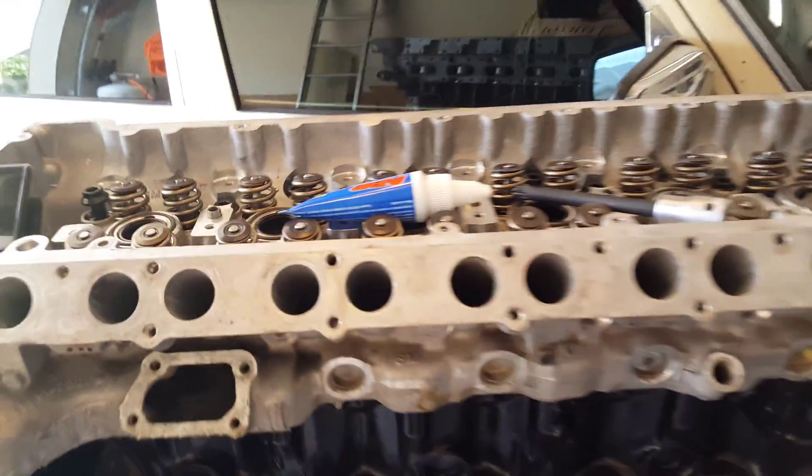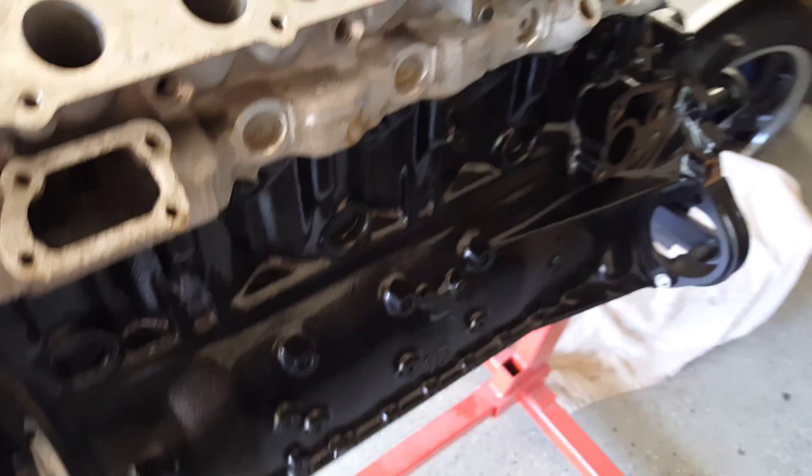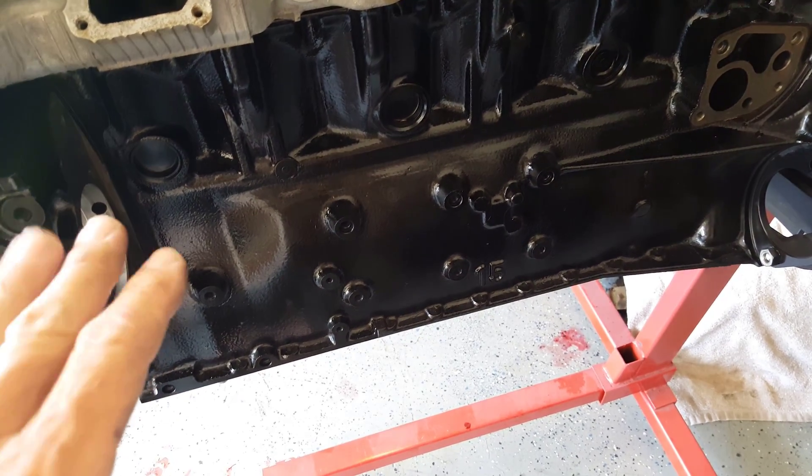Hey, this is part three of the OM606 build, and just to catch everybody up, I've done the rods, the rings, the crank — all of that is in. It's sitting at top dead center.